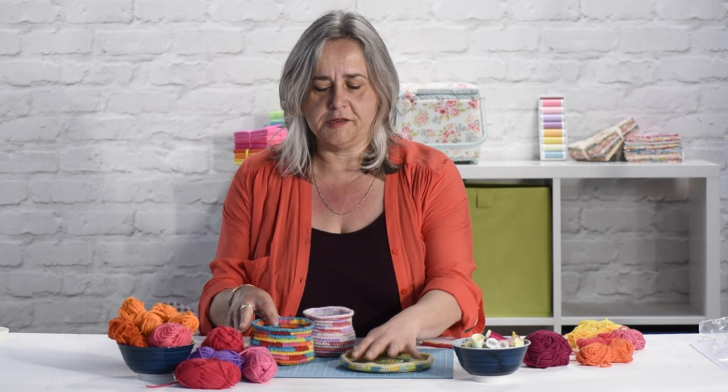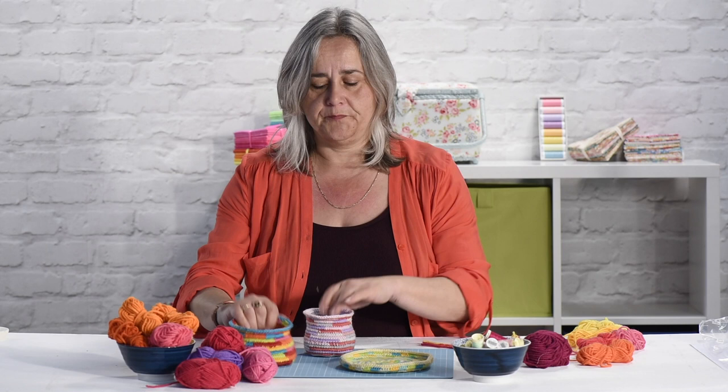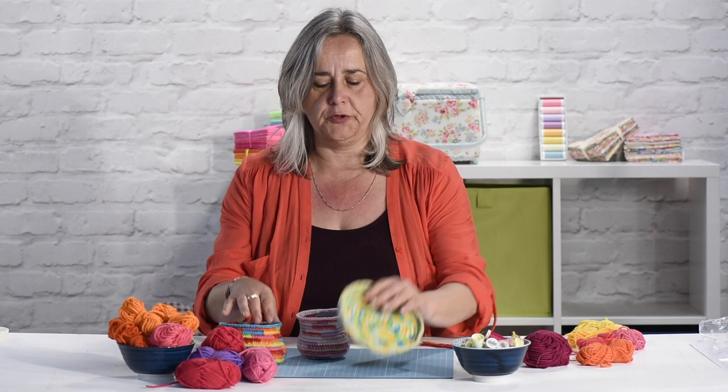Hi, welcome to the Crafts Channel. Today I want to show you a great project for using up all those random balls of wool that you've got left over from other projects - not big enough to do anything sensible with but too much to throw away. What you can do is make mats and bowls which are really, really sturdy. You can make them in any colour you like - pastels, brights, or shades of green and blue. And this is how we do it.